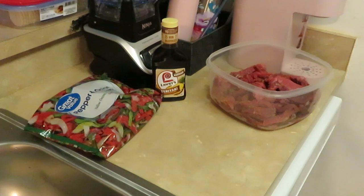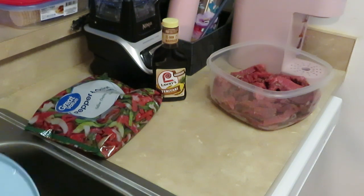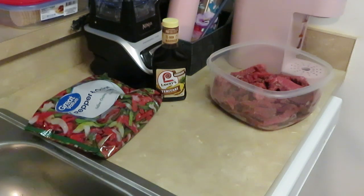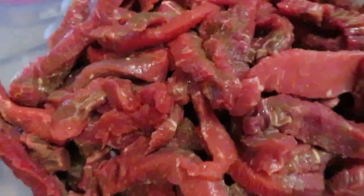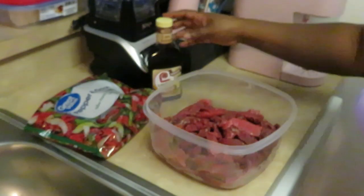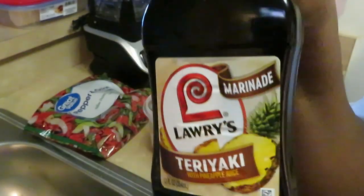Let me wash my hands, y'all. All right, now my hands are all washed. Let me show y'all the beef strips — nice beef strips. Now I'm going to be using the Lowry's Teriyaki marinade. This is really good.